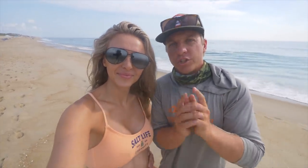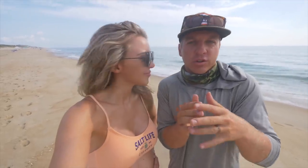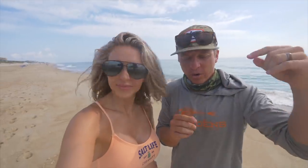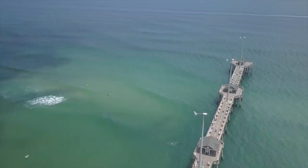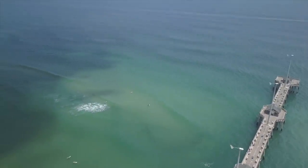This is for all y'all beach anglers out there. First thing we're going to do is show y'all how to catch your own bait, and we're also going to show y'all how to have fun — a little fun in the sun, fish catching action, toes in the sand. The ocean is super clear today. Look at that y'all.